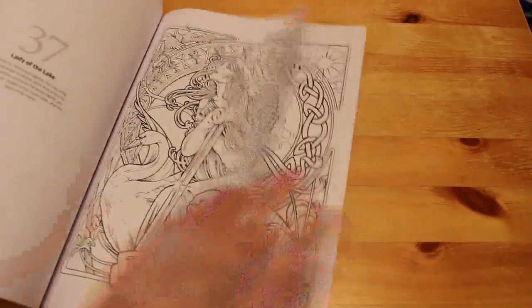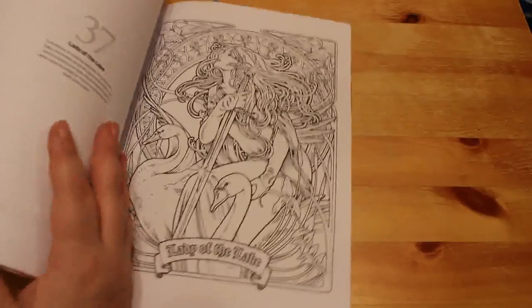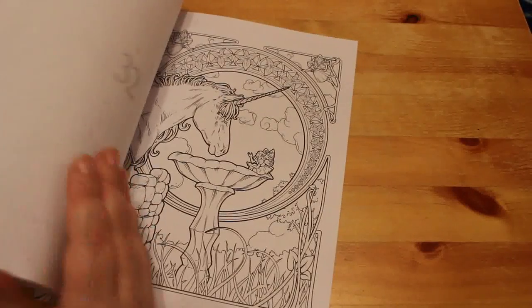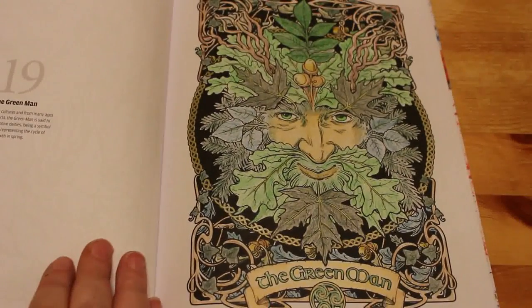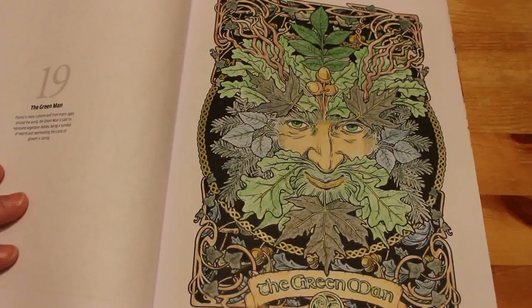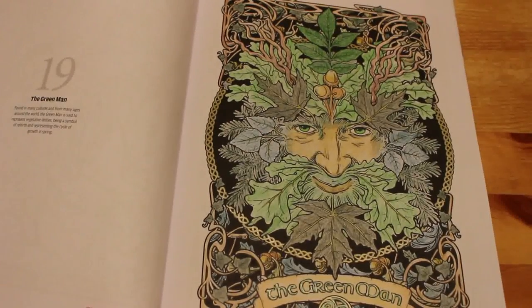Nouveau Fantasy Special. I did one in this one. I really like this book — Gwynevere and Arthur and the Lady of the Lake. I'm definitely going to do some more of this one. I did the Green Man, done with Polychromos pencils and gel pen for the Celtic knotwork around the end, the writing, and the little Celtic badge at the bottom. I love this one — this is how I visualized it and it came out really well.